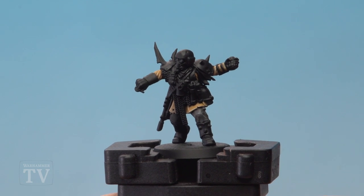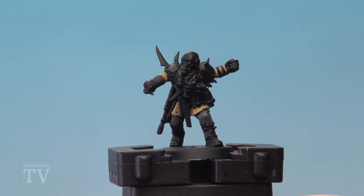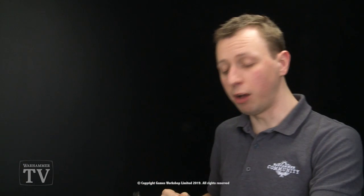And with that the uniform is complete and he's ready to have the smaller details and armour painted in. So Fred, I really hope that helps you out with your Traitor Guardsmen, and we'll see you all again soon.